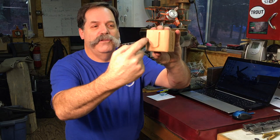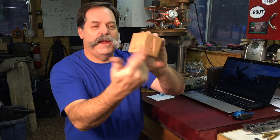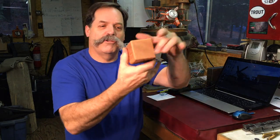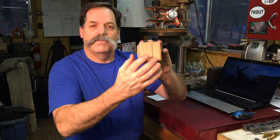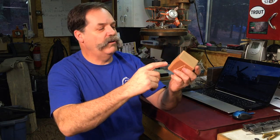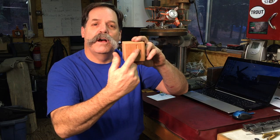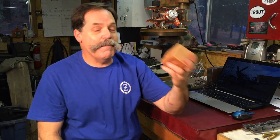I used the X-Carve to engrave the blocks on the sides. Their names went around and some of them have a little picture on them. I used a half inch 90 degree V-groove router bit, quarter inch shank router bit on them. And they came out great. And I stained them.